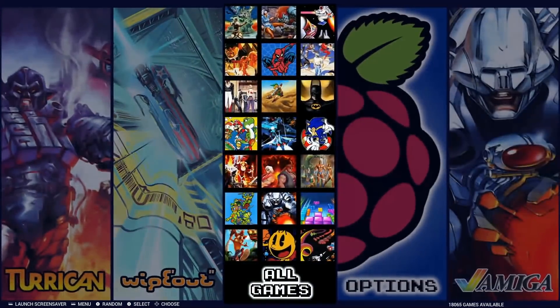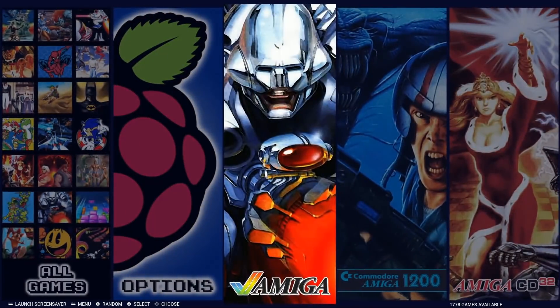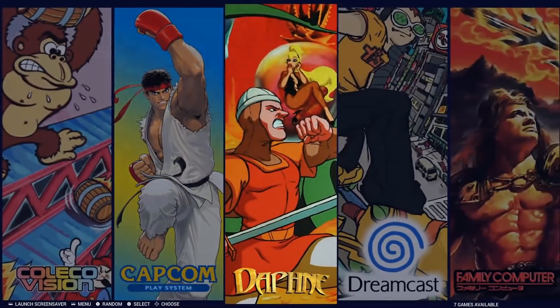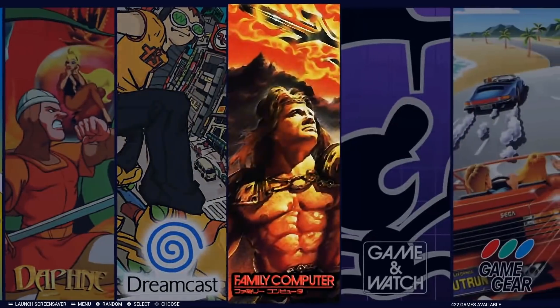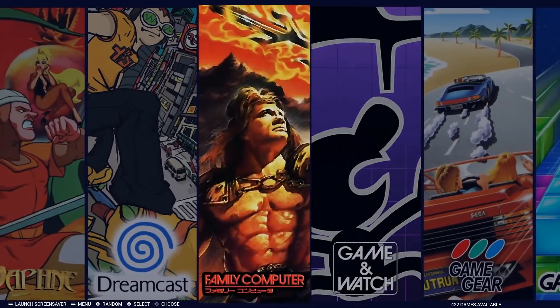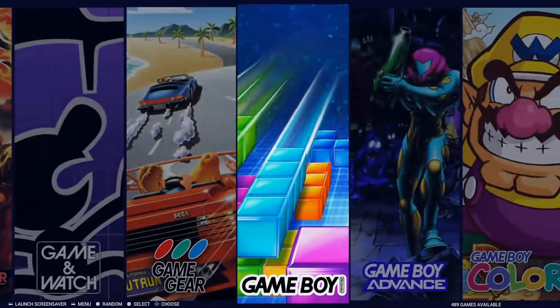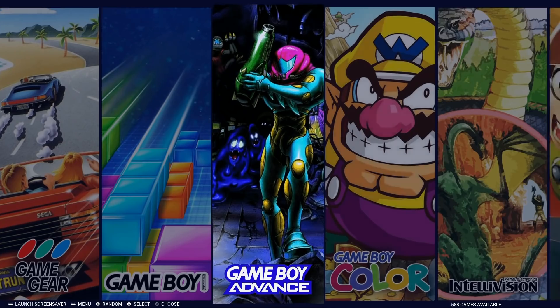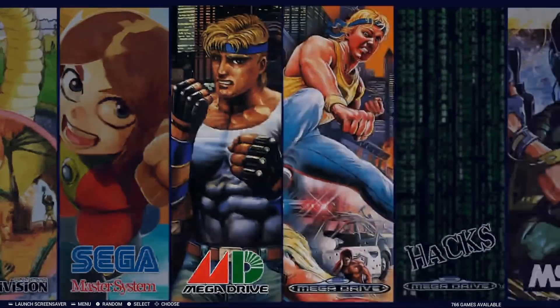This is DarZone's all-new update: a 128 gigabyte Raspberry Pi 3 image with over 18,000 titles. It covers everything from Amiga and Atari 2600 up to Nintendo 64. There are no Dreamcast games on here, and very few Nintendo 64 games — about 10 total — but everything in between those two systems you're going to see massive collections.